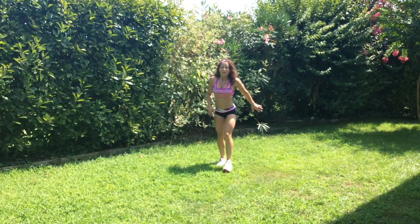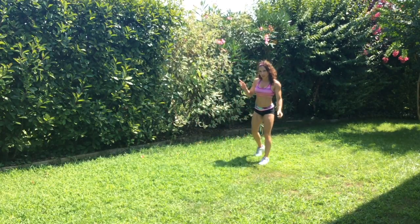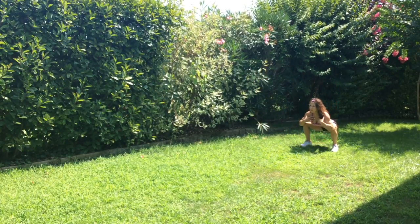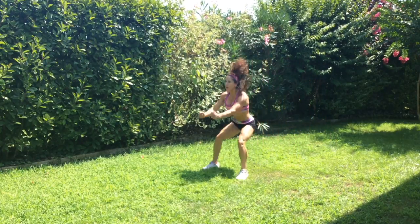So what we're going to do is jumping frog squats. I'm not loading this time, but I'm going to show you the variation. So you're going to drop down low and power up with the arms.